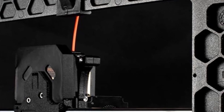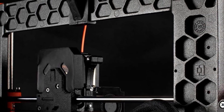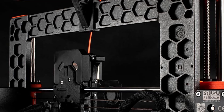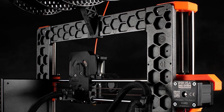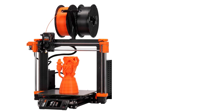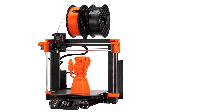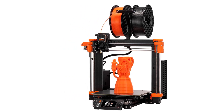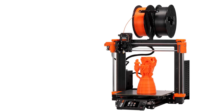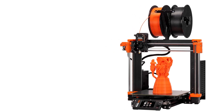Compared to previous models like the Prusa MK3S+, the MK4 offers faster speeds, better print quality, and improved user-friendly features. While assembly takes a few hours, it provides a great learning experience for those new to 3D printing. The kit includes a filament sample, allowing users to start printing immediately. In summary, the Prusa MK4 is a versatile, beginner-friendly, and high-precision 3D printer delivering automatic calibration, a large print volume, and excellent support.